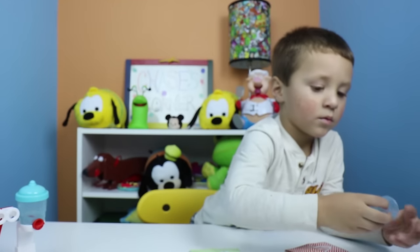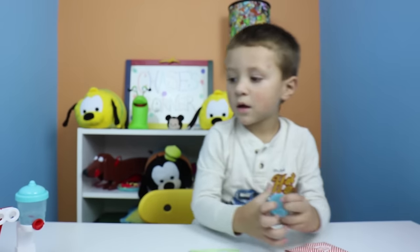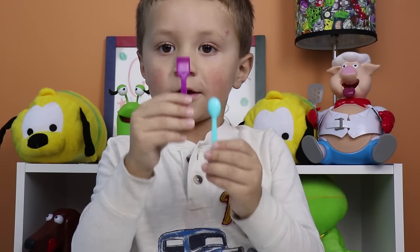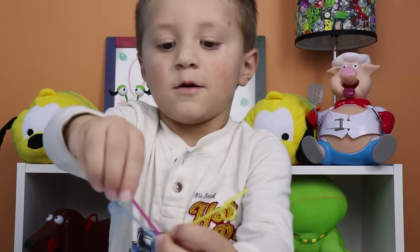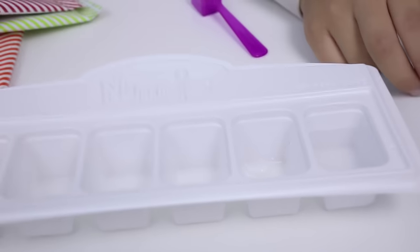So we have blue raspberry, bubblegum, cola and strawberry, vanilla base and fizz packets. We have three cups - one, two, three. We have a spoon and a scooper. We have three straws and six flavor drops. First we have to put the water in. Good job.